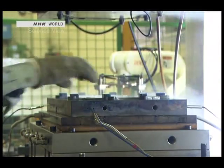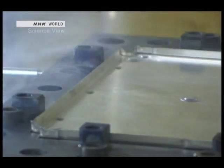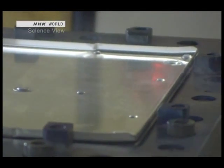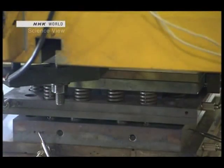Heating the material prevents it from cracking during the press processing. However, magnesium alloys expand and contract when heated or cooled. On top of that, the metal mold also expands when heated. Developing a temperature control system was extremely difficult. For example, to make a size 10 product, the metal mold has to be a size 9 at room temperature. When the metal mold is heated, it expands to a size 11.